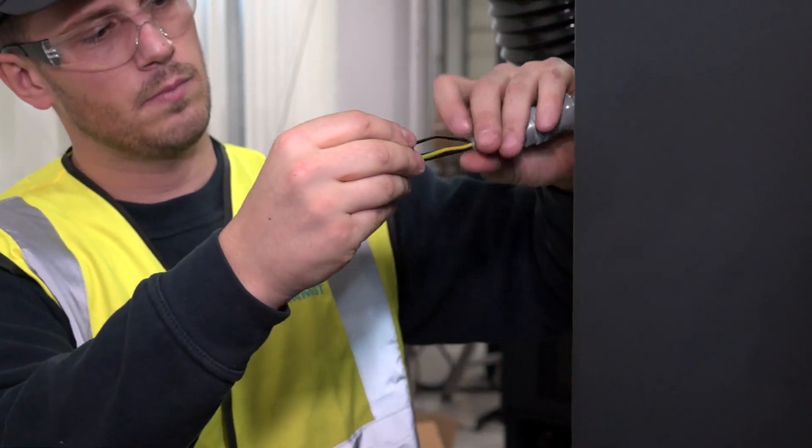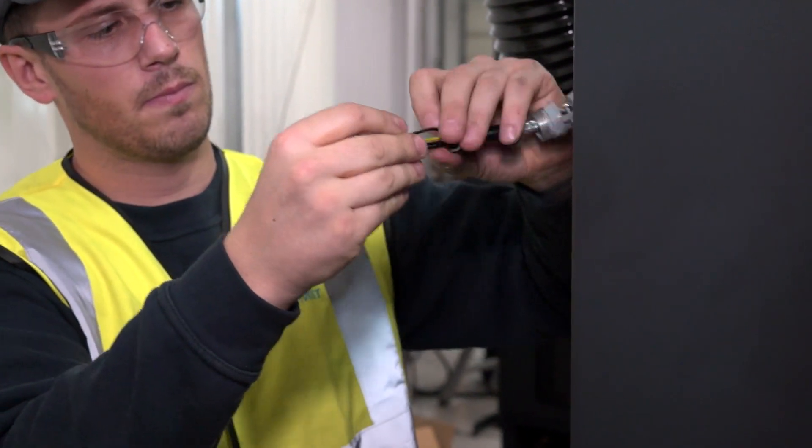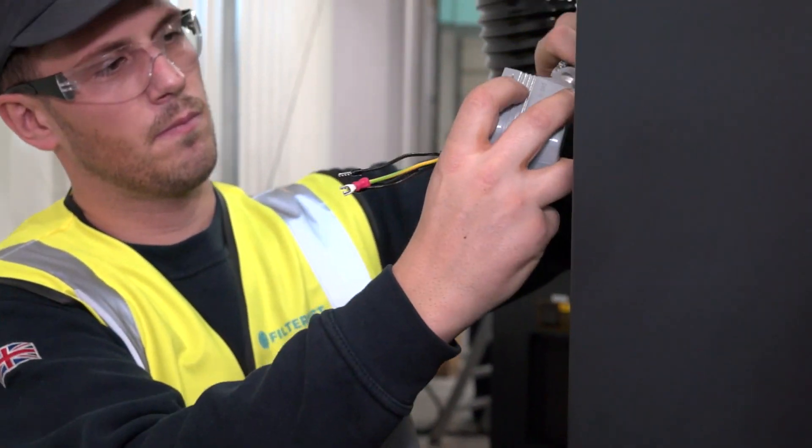Fit a jubilee clip over the bottom of the ducting, locate it over the flange adapter, and tighten the clip. Wire the socket onto the cable — the power supply cable will be wired into the machine by a qualified electrician.